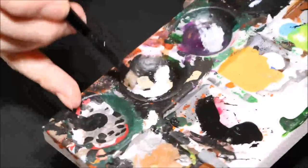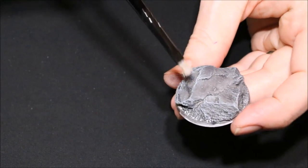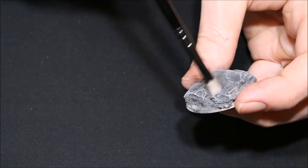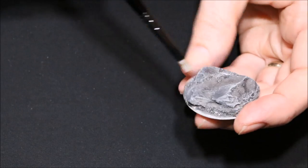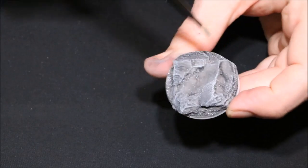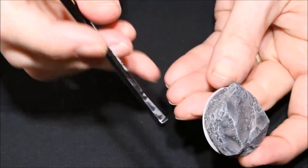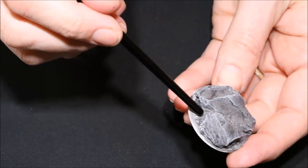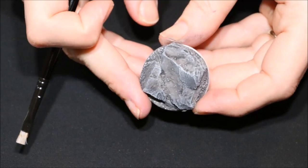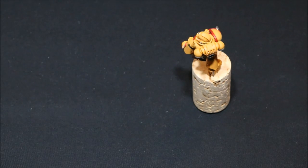Finally I go in with pure white for a real, real light dry brush just on the edges. Then on my model I'll go back in with a black wash to re-wash the sandy area underneath the rocks, just to bring the detail back and give the base more depth. But that's basically how I dry brush a base.